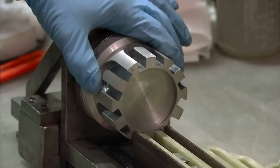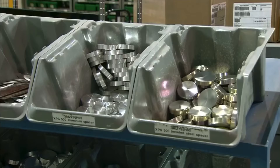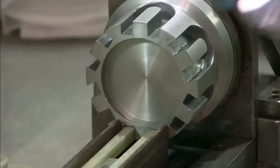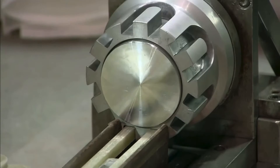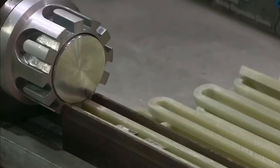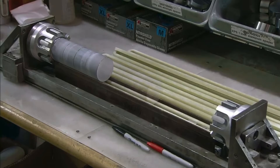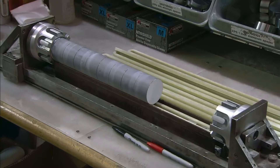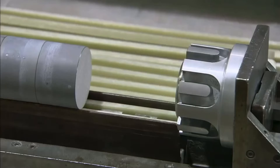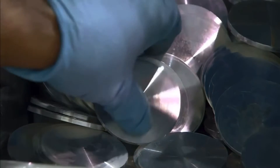Fiberglass strapping is looped onto aluminum end caps to prepare the casings for the MOVs. A spacer is placed on top of one of the end caps. Then numerous MOVs are placed on top, equipping this arrester to divert a kilovolt power surge. More spacers are added to fill in any gaps, and the MOV stack must sit tight within the casing.